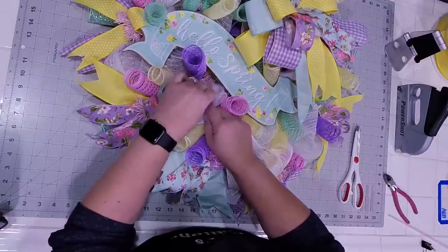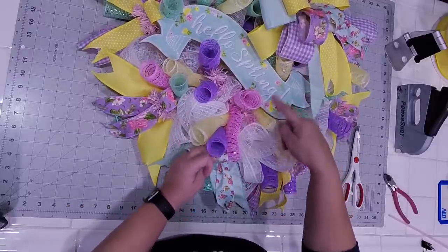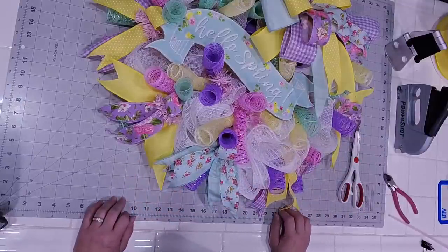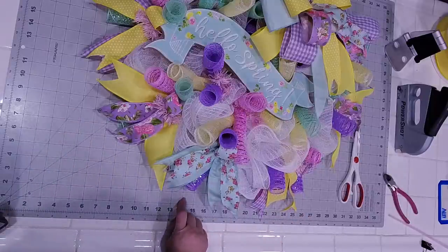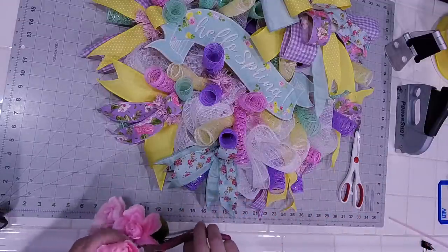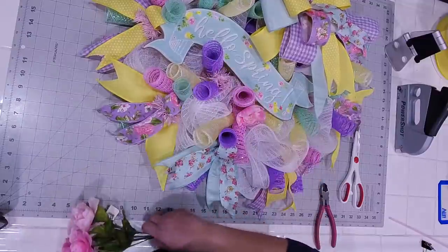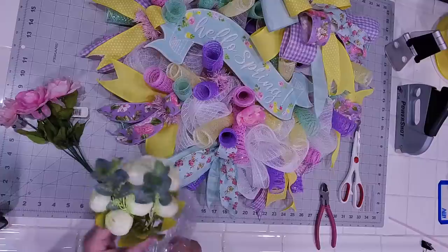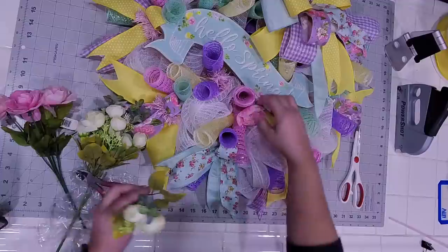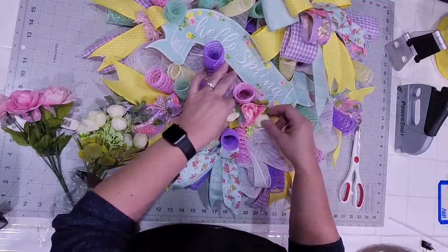Now what I want to do is in these little areas here, I want to add just a little bit of floral. Just to take these and incorporate that because we don't have ribbons here. Let's look at two different things — let's look at what these look like cut short. These are ranunculus, which I purchased from Amazon. I think I like the way that looks — just adding a little bit of coral in and around our sign.